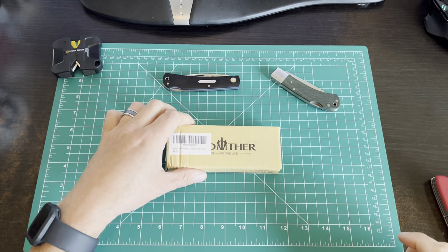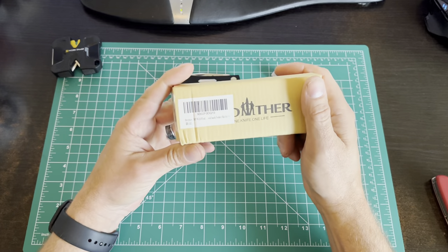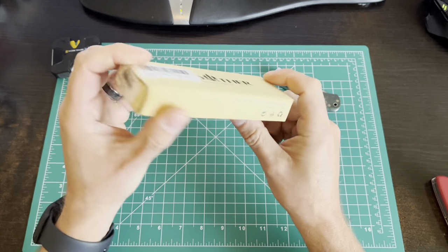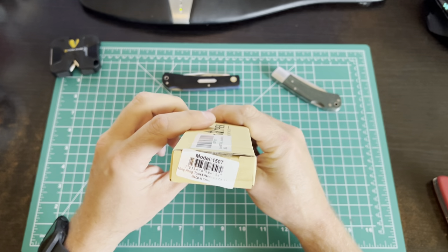All right, knife nerds. Here's another one from Brother. This is a new brand I've found that I'm digging quite a lot. So this is the model 1507.